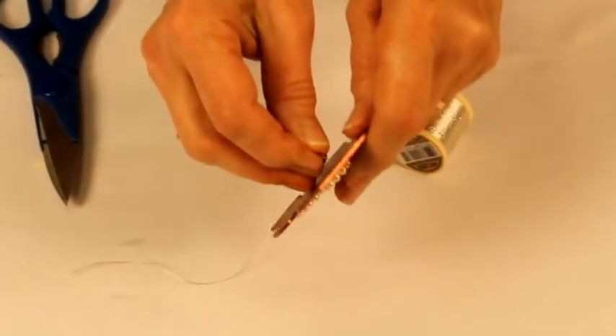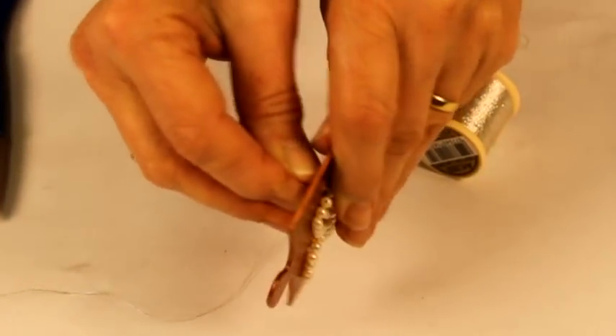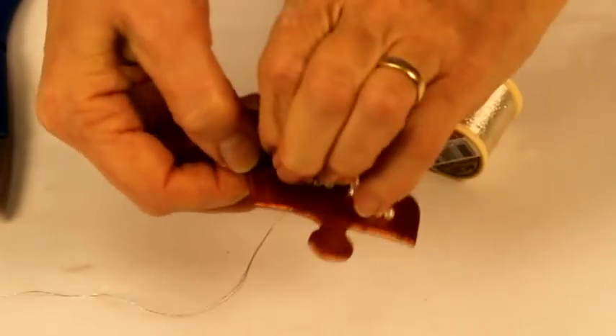Finally, pass a gold or silver thread through the hole that you drilled in the beginning so that you can hang your Christmas ornament on the tree.